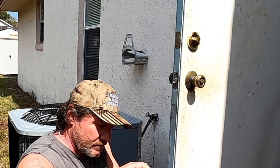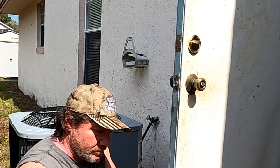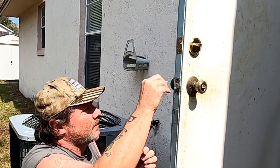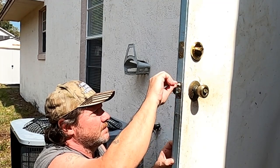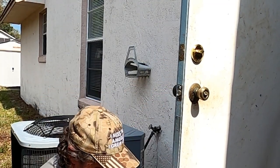First thing we're going to do — put some glue over the edge like so, jam it in there. I got two toothpicks here, so get it in there nice and tight, break it off.